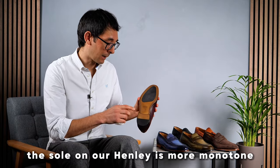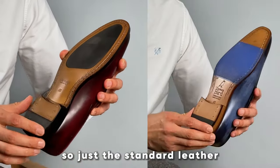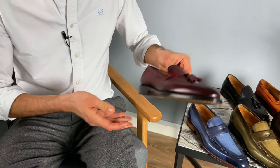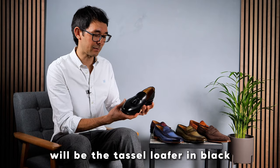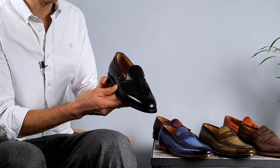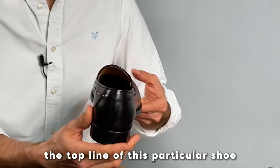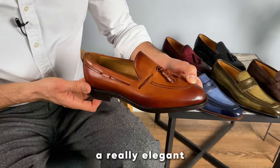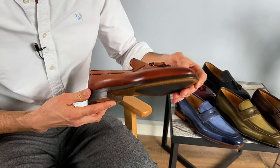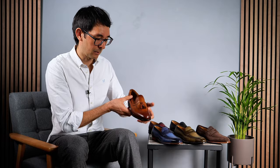The sole on our Henley is more monotone — just the standard leather blake stitch sole with a black rubber insert. Of course the most formal of the loafers will be the tassel loafer in black. You will note the lacing follows right the way around the top line of this particular shoe. This is Henley in chestnut — a really elegant, timeless classic — and you'll see the burnishing on the toe just adding that character to the end of the shoe.